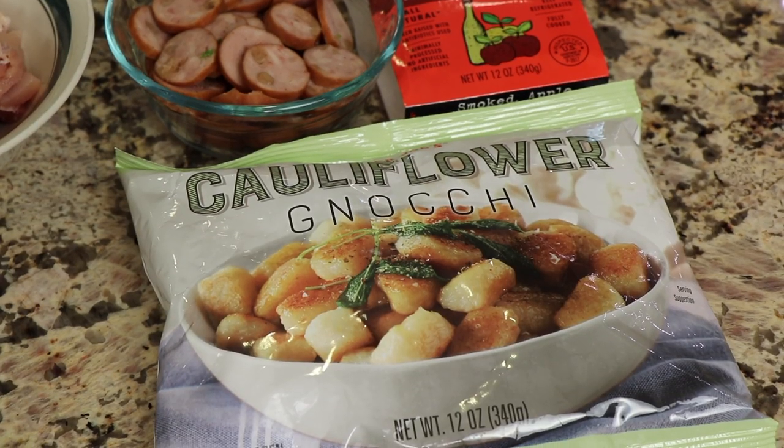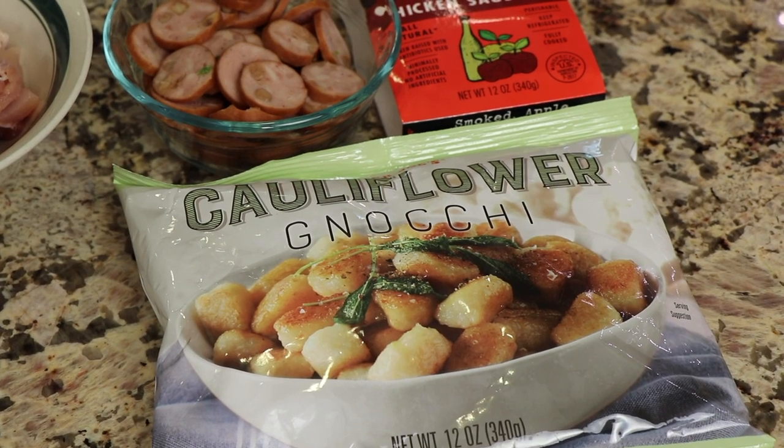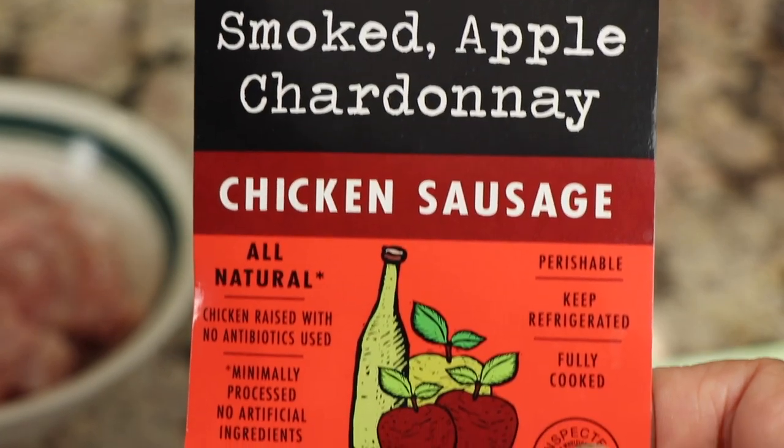Let's start off with our ingredients. First up from Trader Joe's I have cauliflower gnocchi. If you're not familiar with gnocchi, traditionally they're like little potato dumplings made with flour, served with a sauce. We're using cauliflower ones, so we're replacing the potato part with cauliflower. These are in Trader Joe's frozen section.